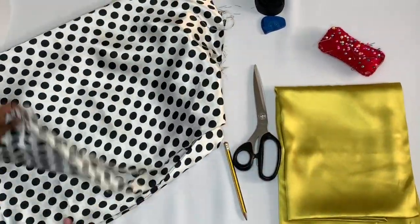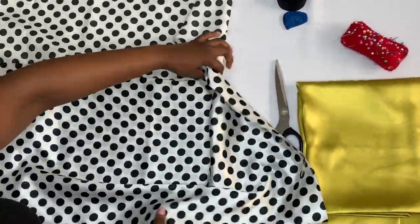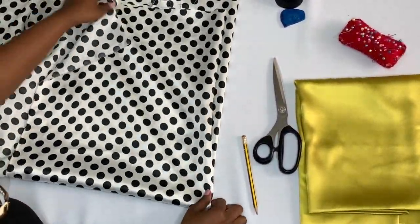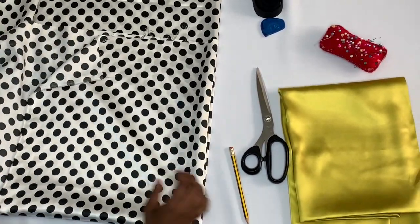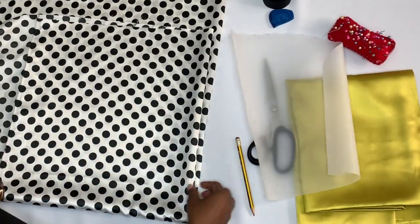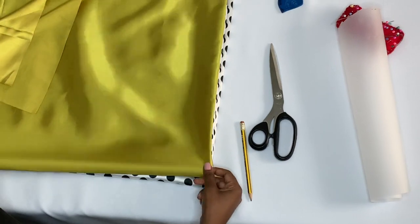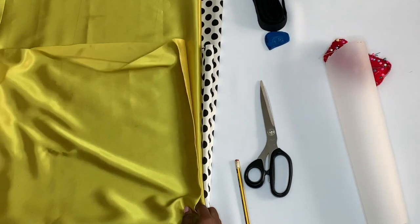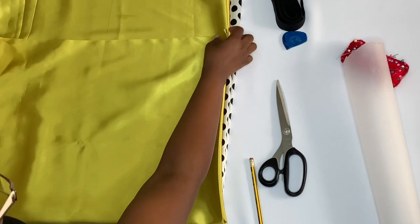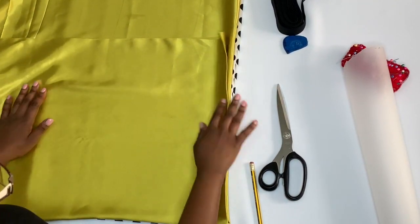You can go ahead and fold your fabrics into four, creating four layers of each fabric. Then go ahead and place them on top of each other. This is to help you cut everything at once, making your process a bit faster.